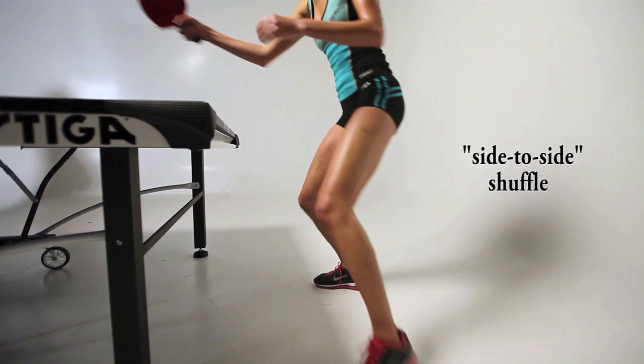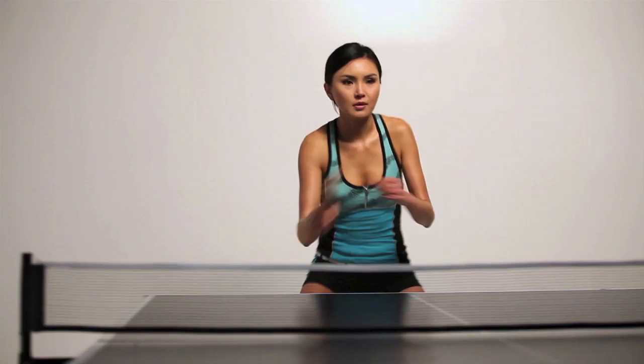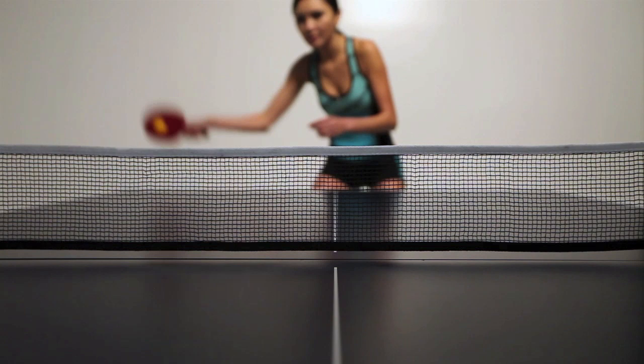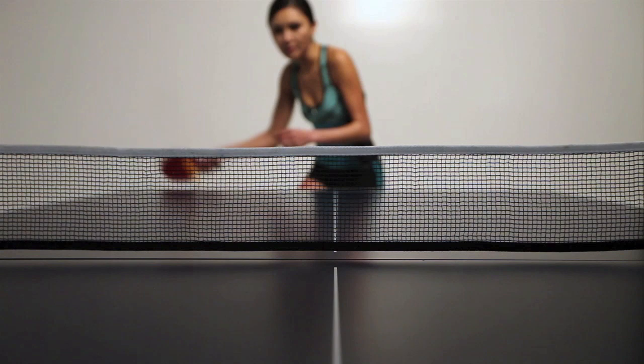Now that we know the basics of grip, paddle angle, stance, and movement, let's look at the forehand stroke. The basic forehand drive is a light topspin stroke that produces a shot with a low arc. Rotate your upper body and forearm to your right, keeping your racket face slightly closed. Then swing forward with your forearm with a slight upward motion while still keeping the paddle face somewhat closed to give the ball topspin.